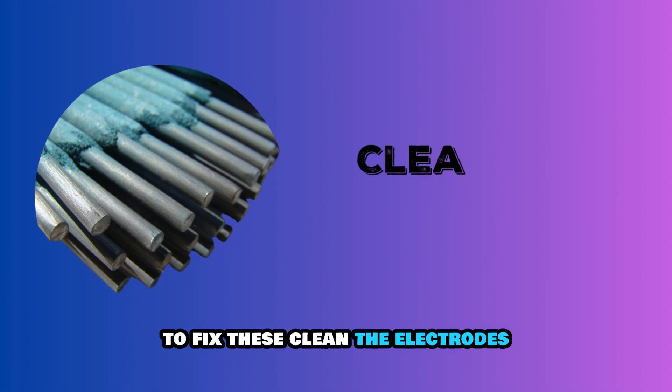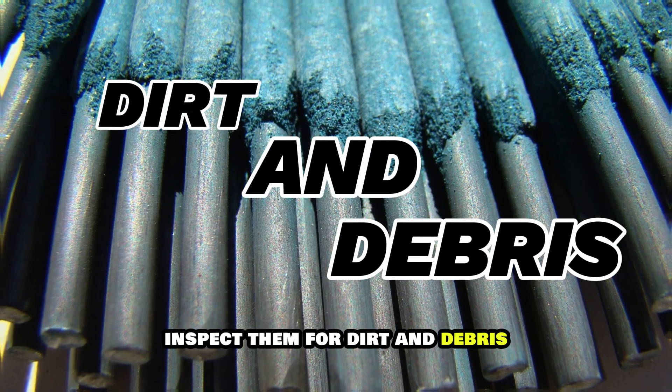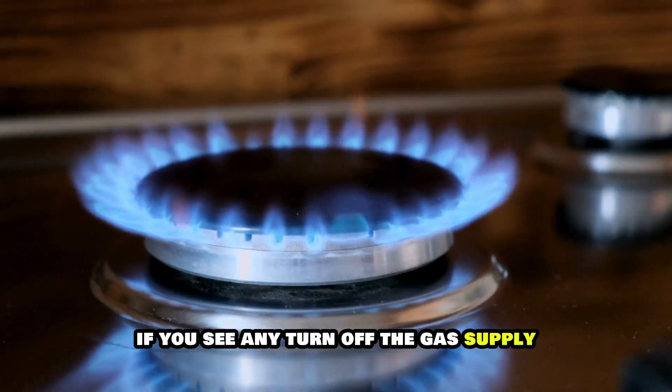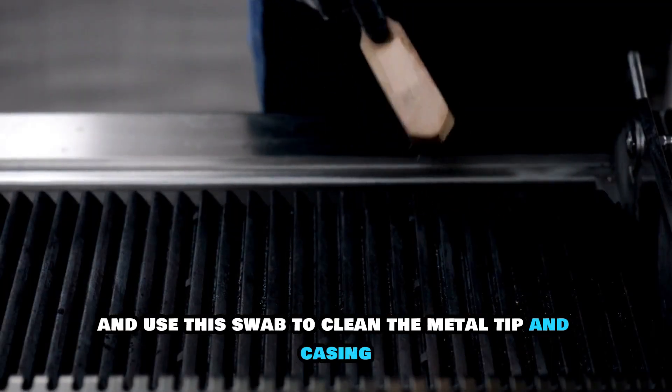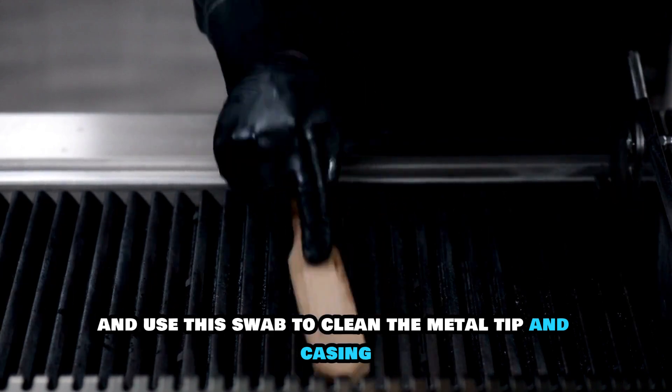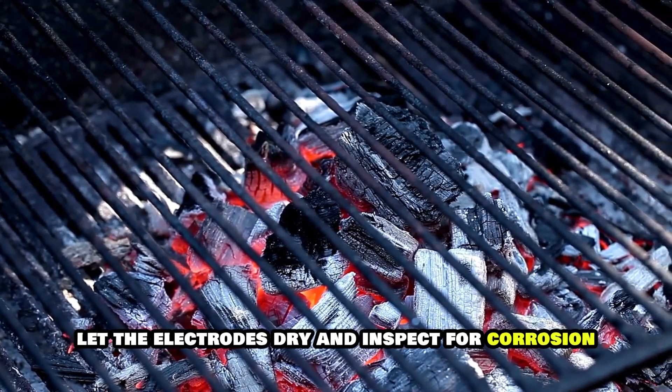To fix these, clean the electrodes. Your grill's electrodes are ceramic tubes with metal ends. Inspect them for dirt and debris. If you see any, turn off the gas supply. Dip a cotton swab in rubbing alcohol and use this swab to clean the metal tip and casing. Let the electrodes dry and inspect for corrosion.